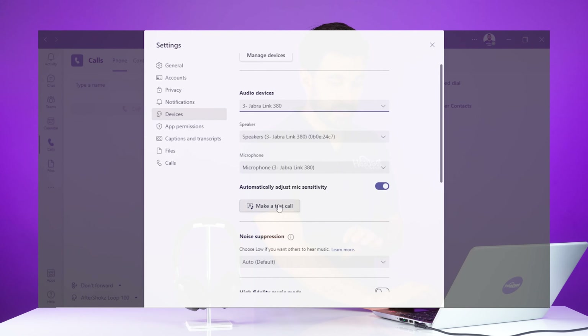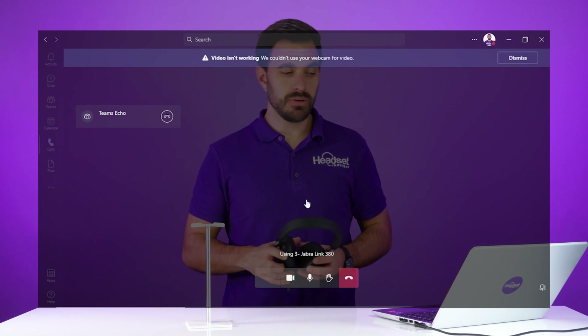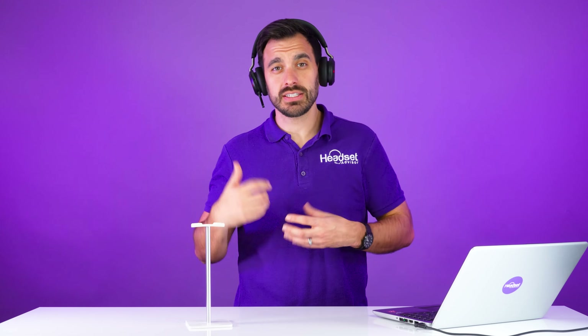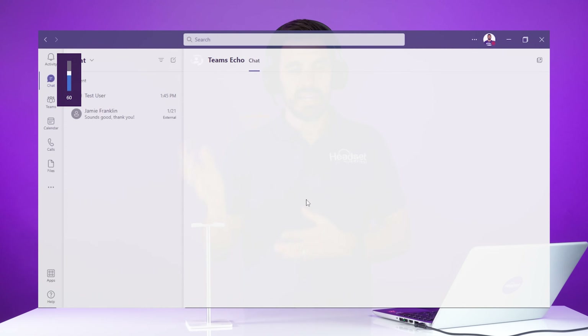You can make a test call when this happens. What you can also do with a certified headset like the Jabra Evolve 275 is press this button on the side of the headset — that actually ends the call. You can actually answer and end the call wirelessly up to about 50 feet away from your computer. So if you want to grab a cup of coffee and don't want to miss an important call coming through on your Microsoft Teams client, this is how it would work. It works very seamlessly and easily.